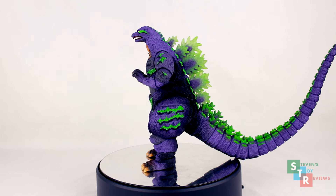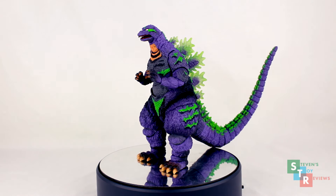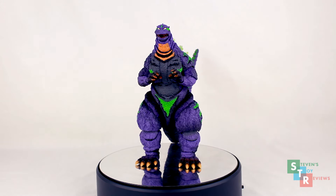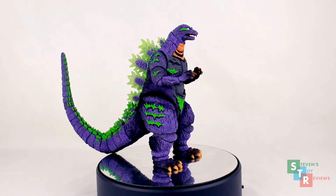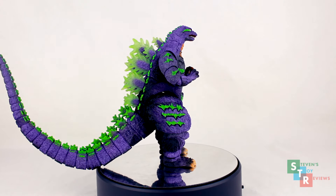We kind of got another repaint of the 1995 mold here. And to be honest, the sculpt — there's nothing really new to say here. Yuji Sakai made it, suit-accurate, and all that. But where the figure brings something new to the table is this Malibu Barbie's new hat: the EVA 01 paint scheme.